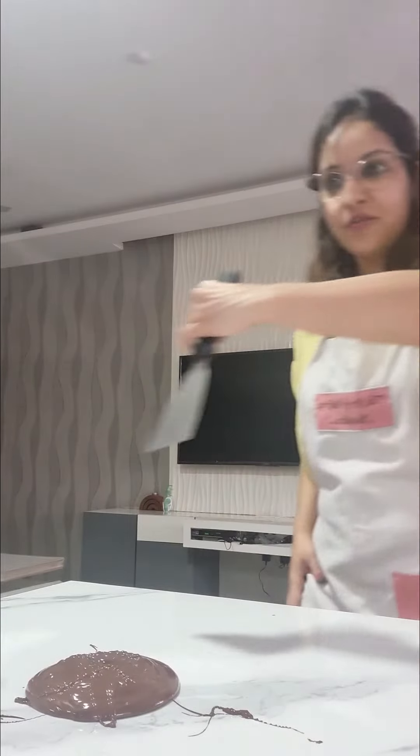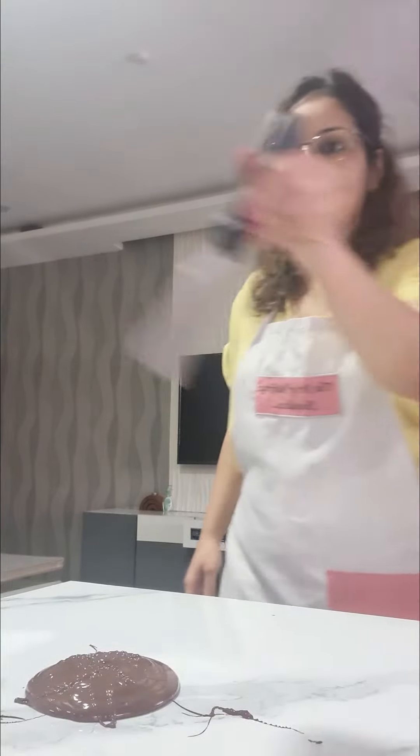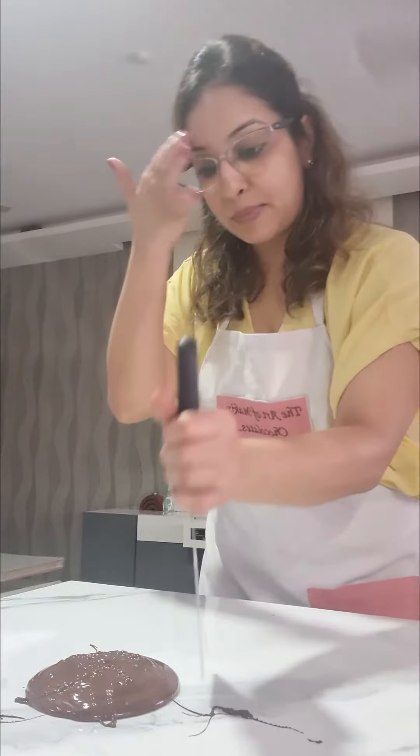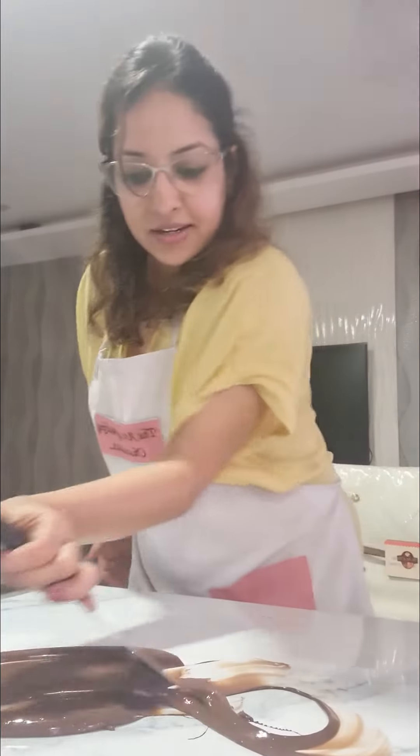If we are stroking, then number 8 is the way to do it. So let's start with this crepe thing where I will take it like this and make it number 8.